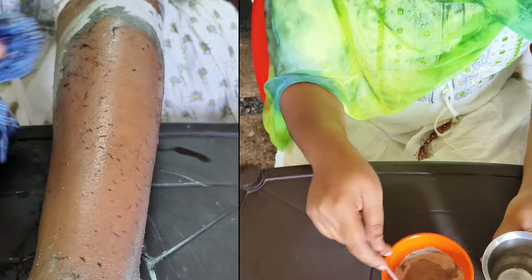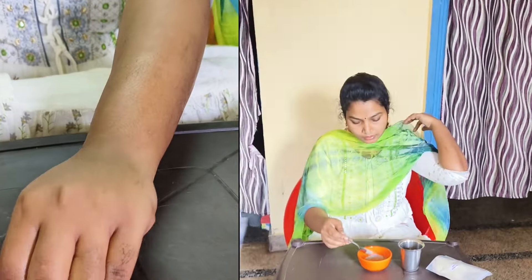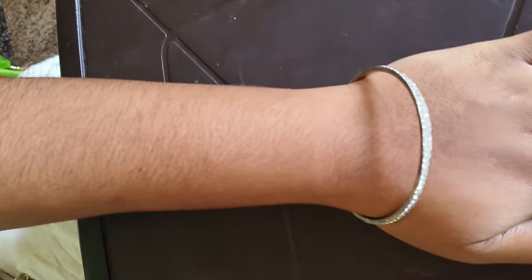It's not chemical-free, but it's painful. It's not very good to remove the wax. I will show you how to use the wax.